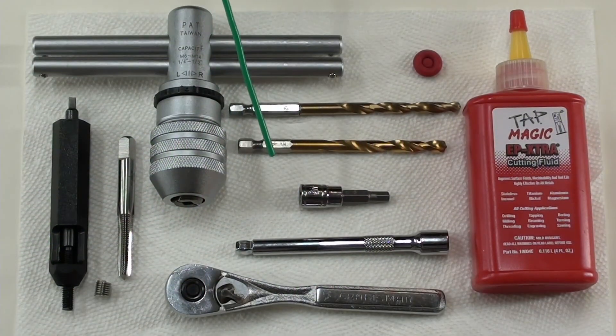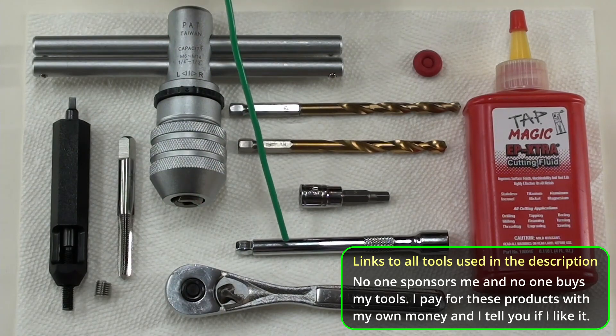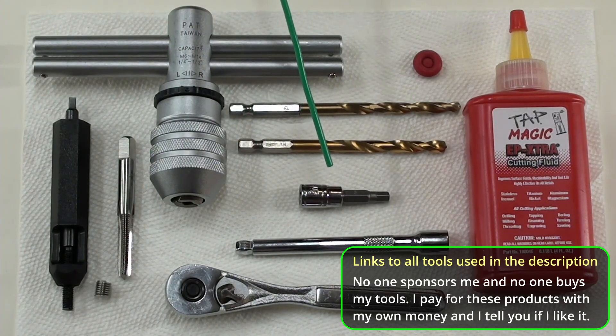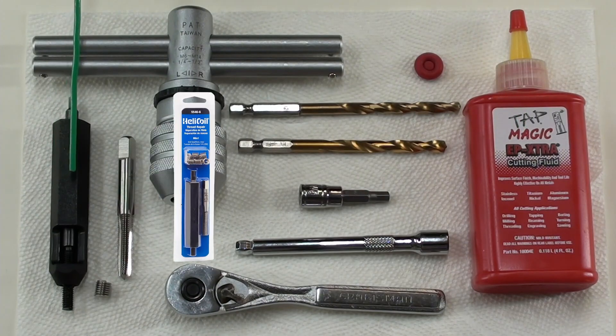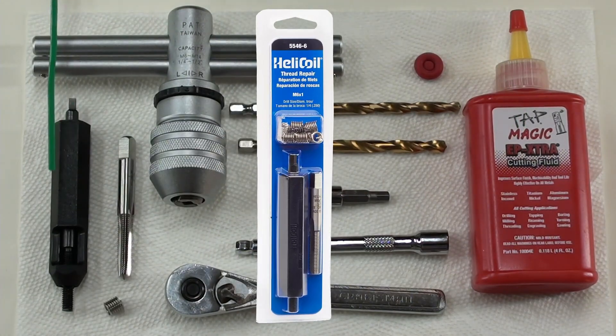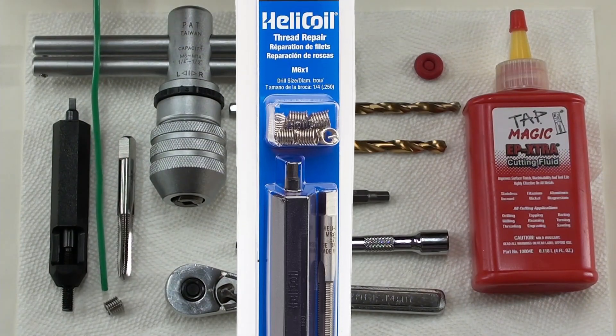These are all the tools I'm going to be using for this job. You're going to need a ratchet, an extension, and a five millimeter hex to get that clip off. Something to cover up your injector hole — you don't want anything to fall into the injector holes. I'm going to be using a helicoil for this job, so I'm going to need some cutting oil, and then a helicoil kit. In that helicoil kit, you've got your installation tool, your tap, and your actual helicoil.